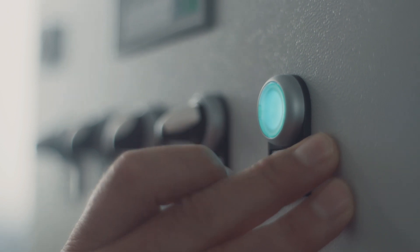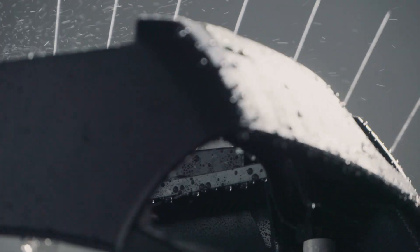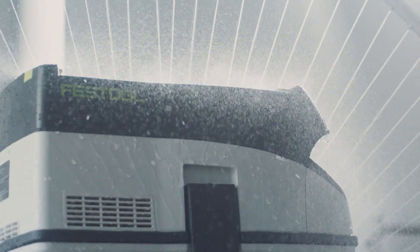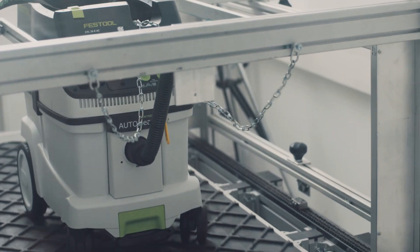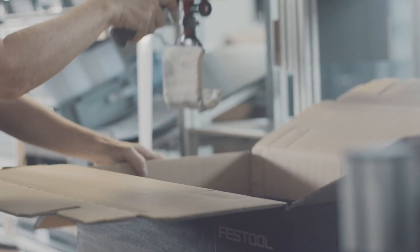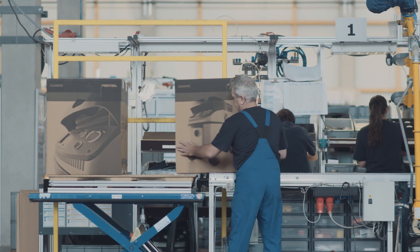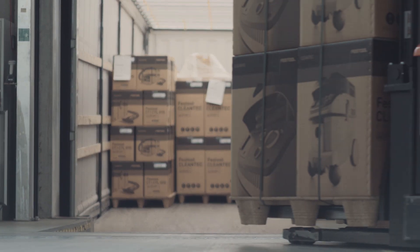All the machines we produce are inspected by testing bodies. We aim to make quality measurable, and in order to do so, we need measuring methods. This means that all technical specifications — everything that characterizes our machine — must first be put through the correct steps. No minor detail is overlooked. For instance, before a product is even launched, we ship the product around the globe. Once it arrives at its destination, we turn right around and have the product shipped back to us, so we can make the packaging even better if need be.